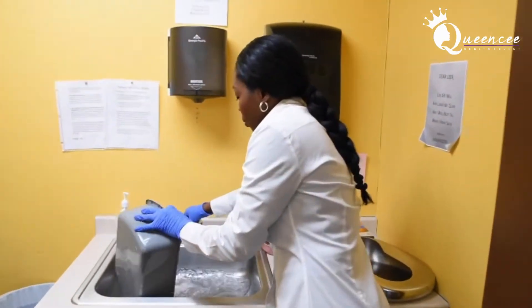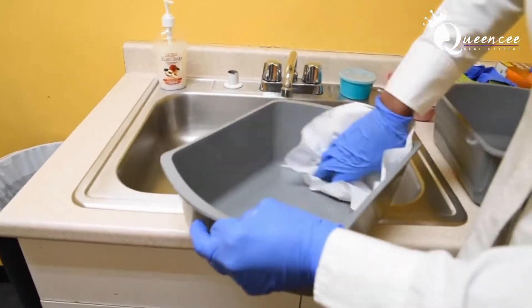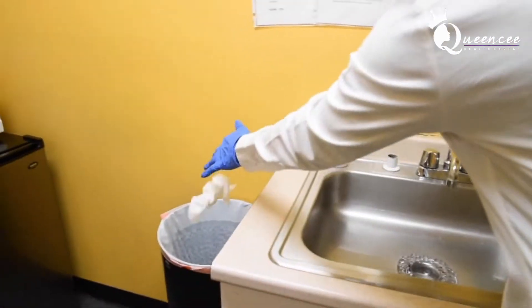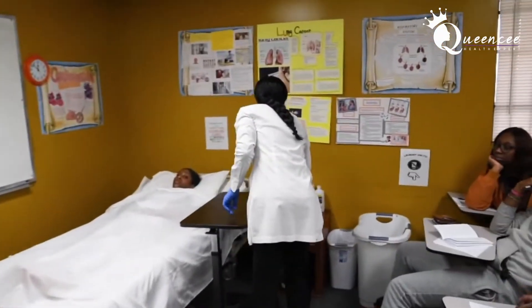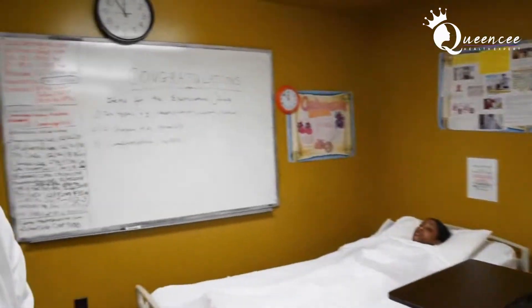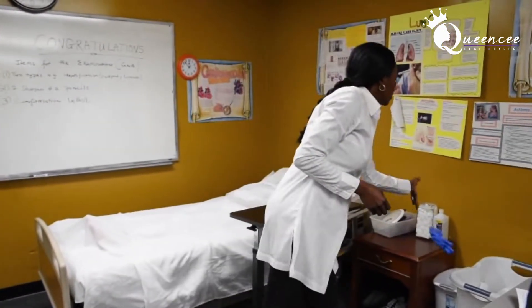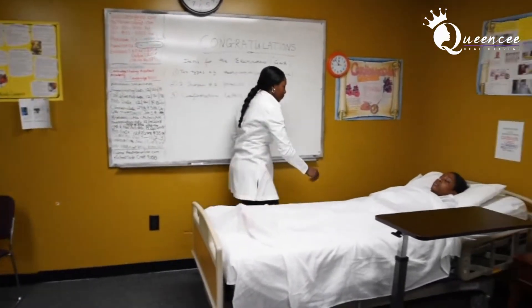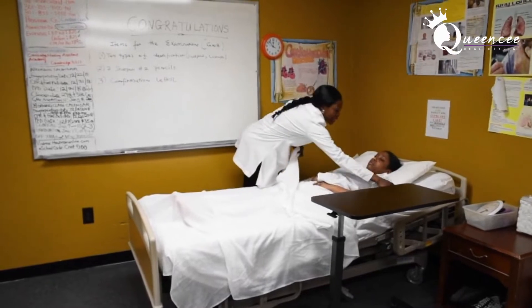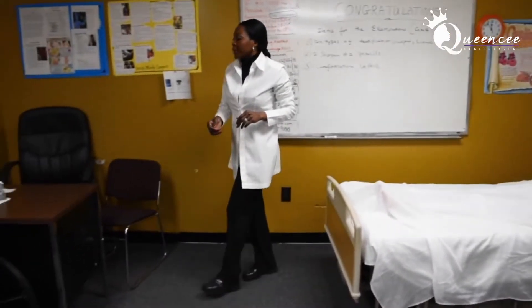When you get to the sink, pour the water into the sink, then dry the basin. My bed is in the lowest position and I'm going to wash my hands — then you've completed foot care.